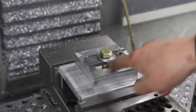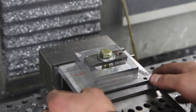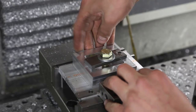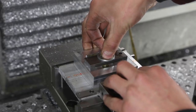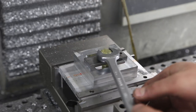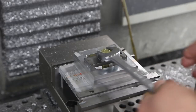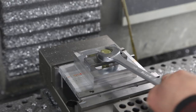My answer is it'll be secure enough if we just don't get too crazy with the cut. We're going to use just a strap clamp right down in the middle. How do we square it up? Simple - keep that nut loose, take a 1-2-3 block or something else that's square, use that parallel, hold it down, and center it left to right.